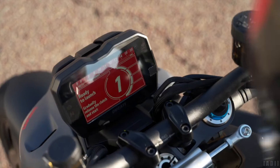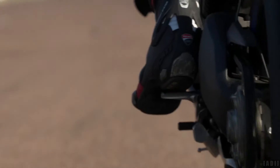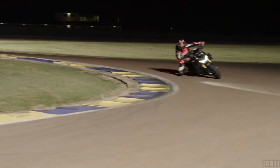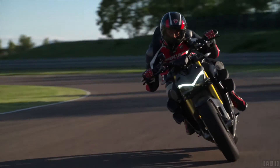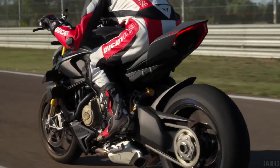New power modes with calibrations dedicated to the engine in the Streetfighter configuration. A new wet riding mode which limits maximum power to 160hp, with a particularly gentle throttle response and a softened suspension set up to favor grip and safety.